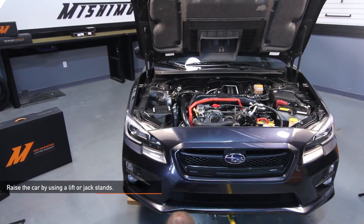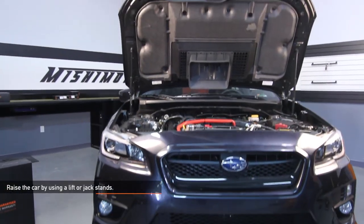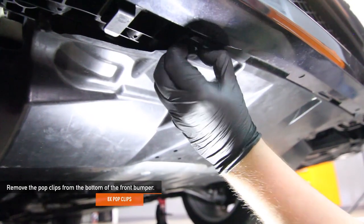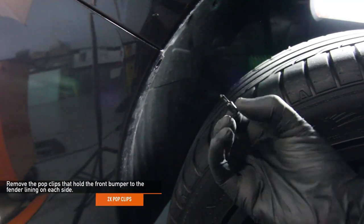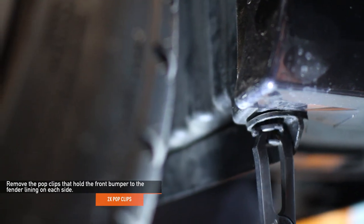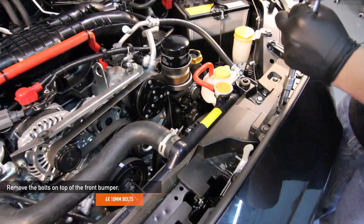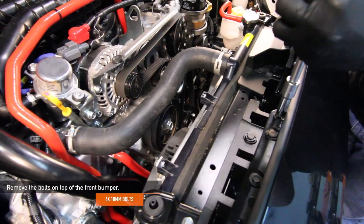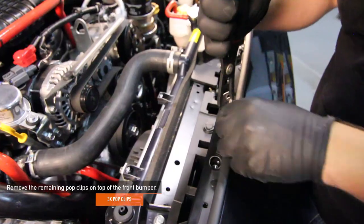To make removing the front bumper a little easier, lift your WRX up with a lift or with jack stands. Remove the eight pop clips from the bottom of the front bumper using your pop clip pliers. Remove the two pop clips that hold the front bumper to the fender lining on either side. Remove the six 10 millimeter bolts on the top of the front bumper.